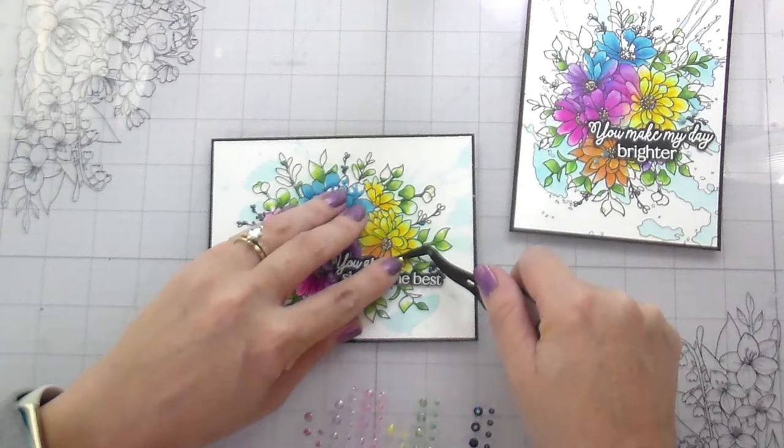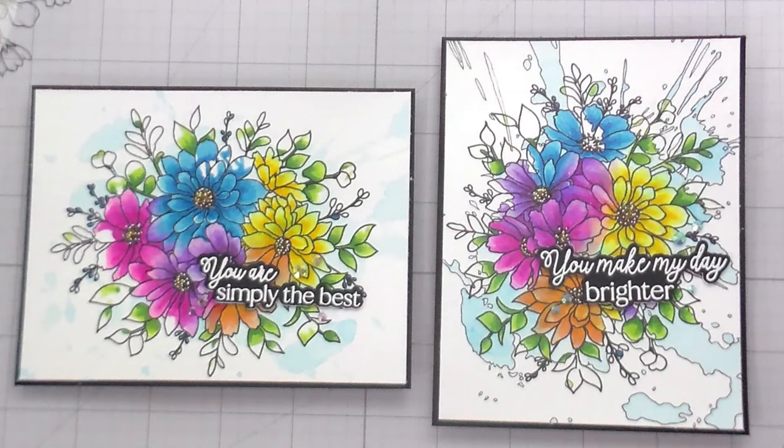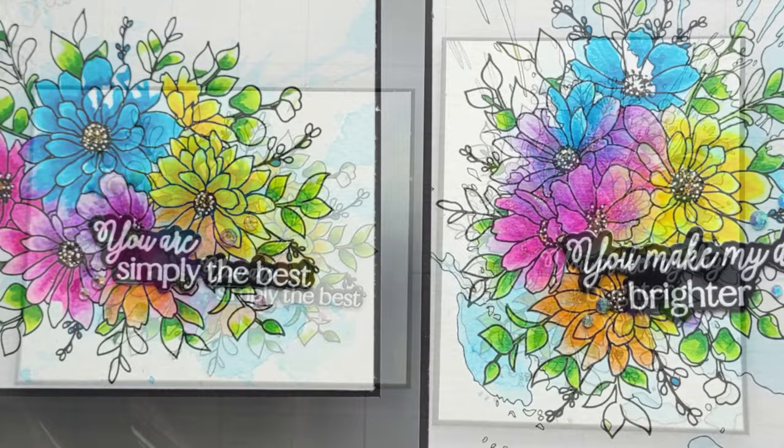And that's it — both cards are done! Thank you guys so much for joining me. I hope you're intrigued by this and will maybe give it a try, because it really was a lot of fun to do something different. I always appreciate your time and I will catch you on the next video — bye!